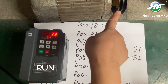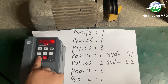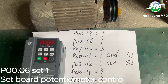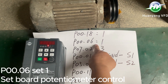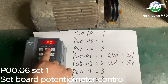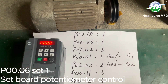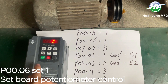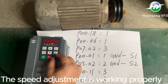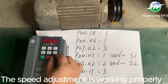Run. Stop. P006 set to 1 to set board potentiometer control. The speed adjustment is working properly.